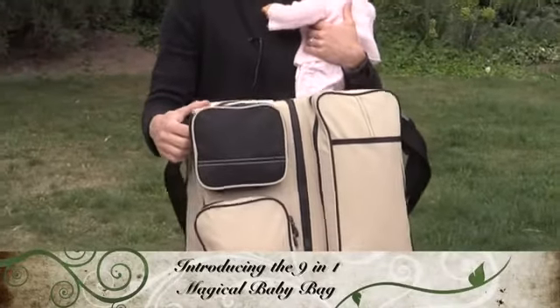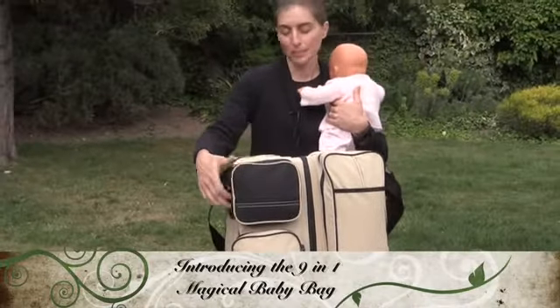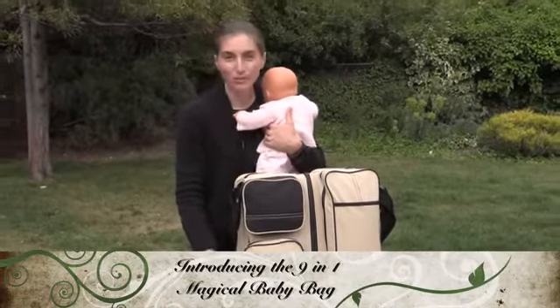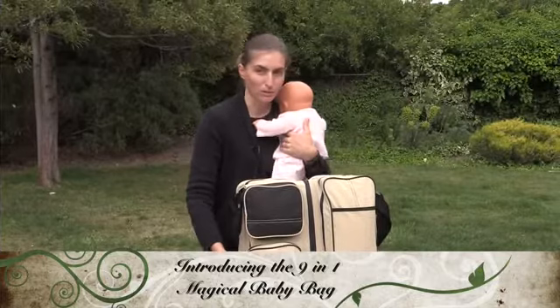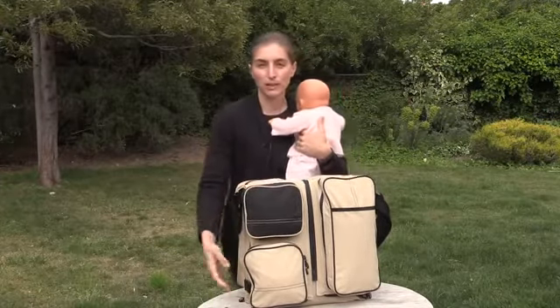Hi, this is the Magic Baby Bag. It's a nine-in-one bag. It's amazing. It's the best bag I ever had with my two children that I took with me all over the place. The best way is just to show you how it works.